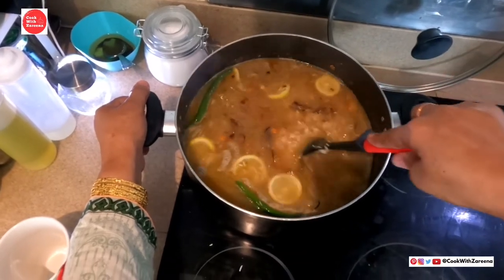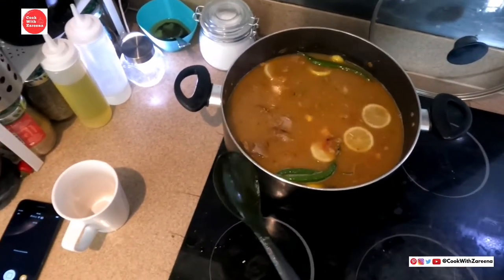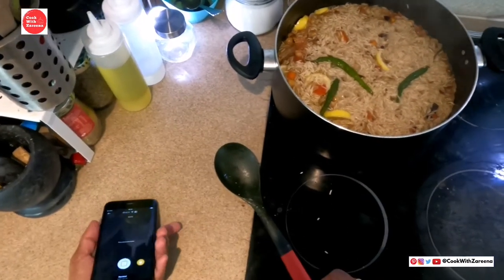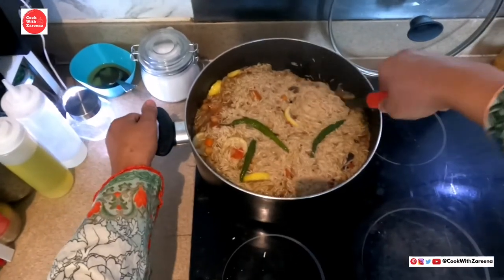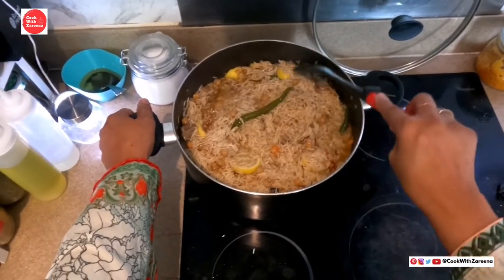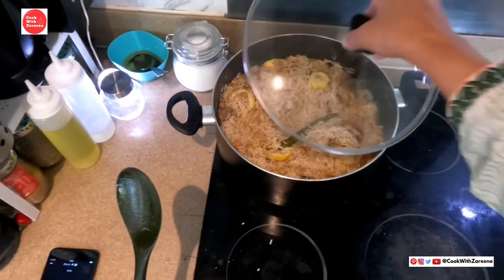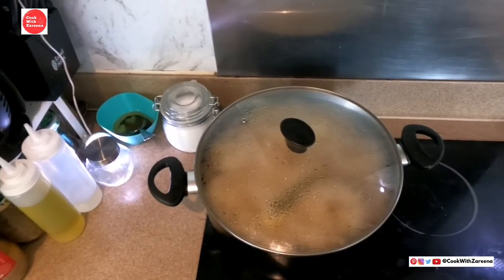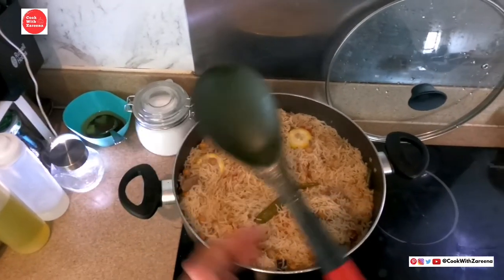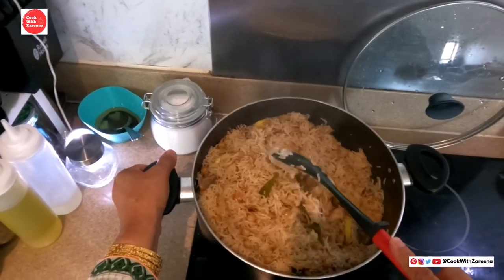Now we mix it. We will let it dry for a little while so that it dries out. We will let it cook in the water for 15 minutes until the water is absorbed. Perfect!